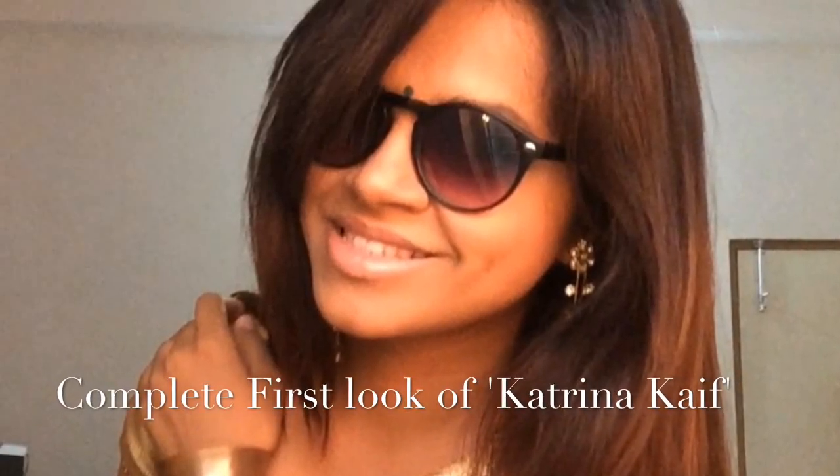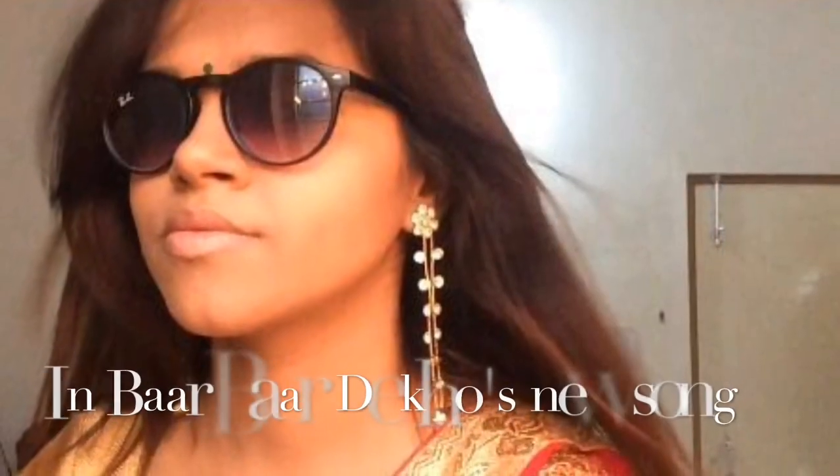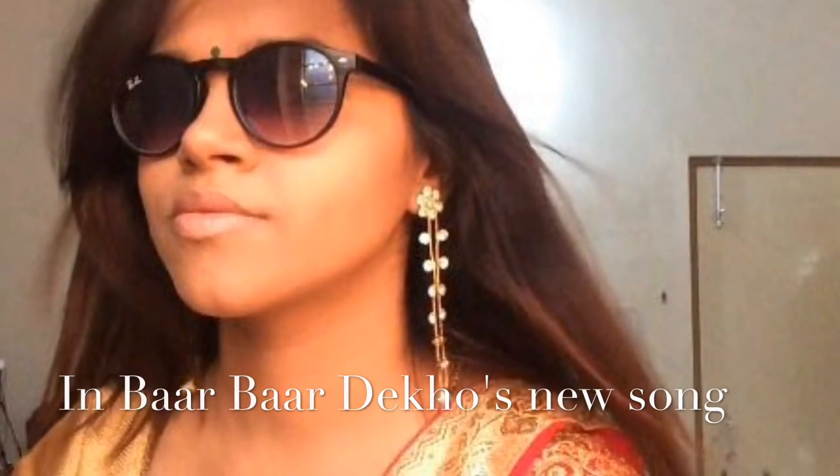Hello everybody and welcome back to my channel. A few days back, the first look of the song Kala Chashma was released from the movie Barbie. In this video, I've included the makeup, hair, and accessories to recreate Katrina Kaif's look.